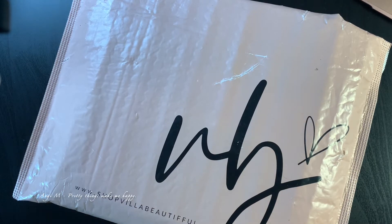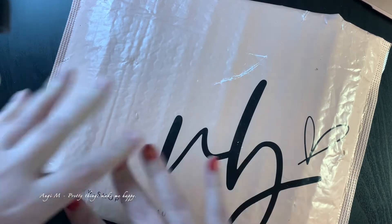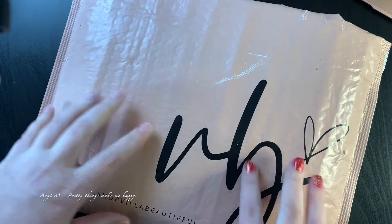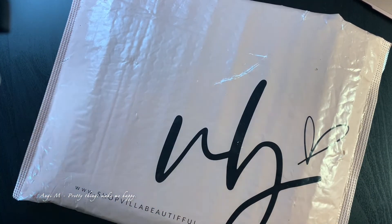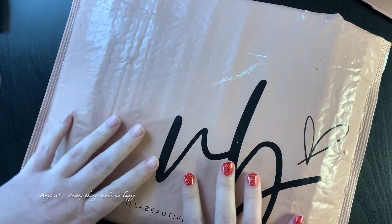Hey there, it's Angie M. I was going to do a separate video for the Villa Beautiful December kit unboxing and sayonara to 2020, but I actually feel like this is a perfect sayonara.